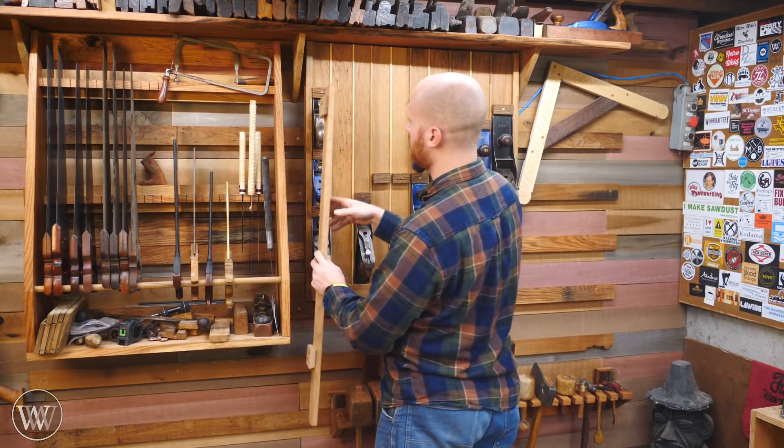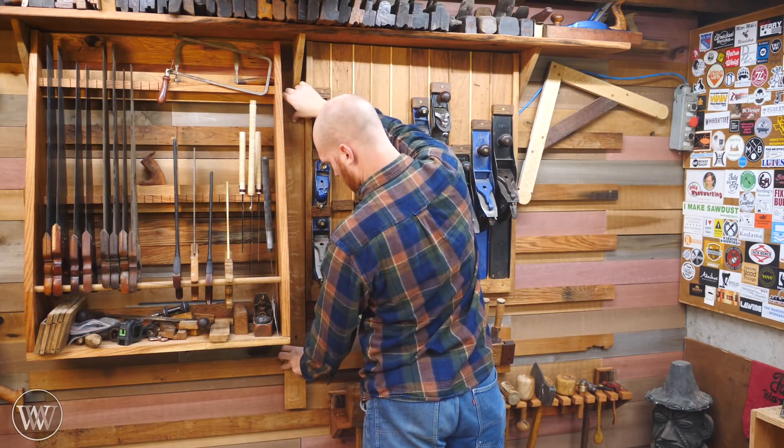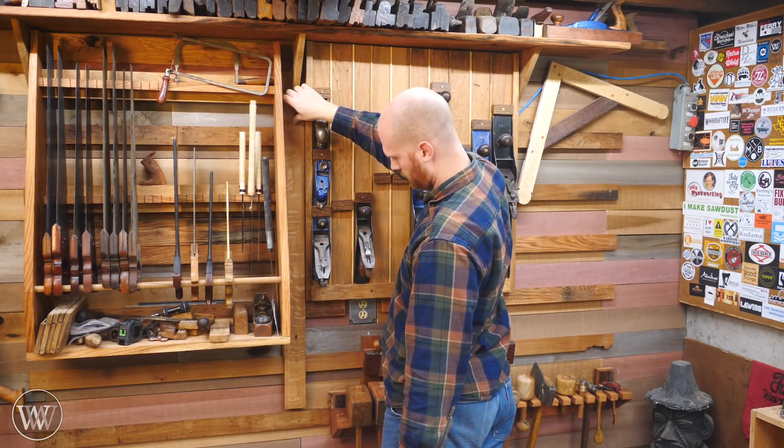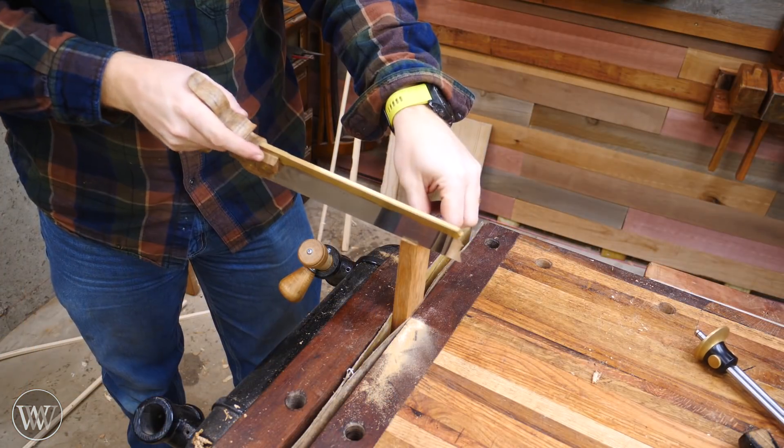We can test it in place. You can see I put cleats on the back and just screwed those on because I may end up adjusting them in the future. But it just fits in between these two racks and locks in place, and everything else will then be built off of that.